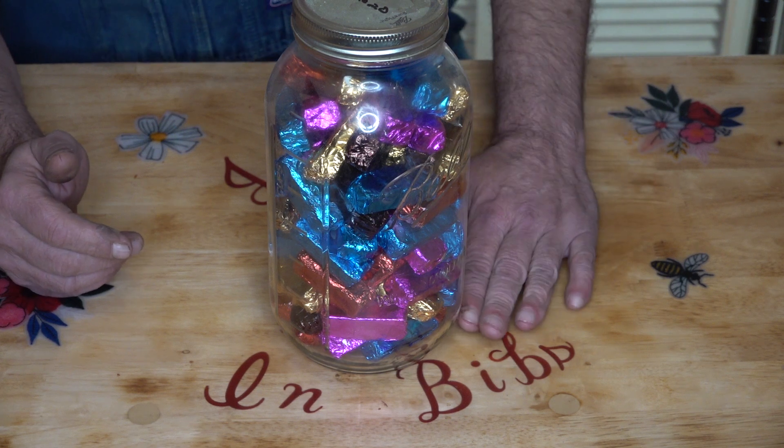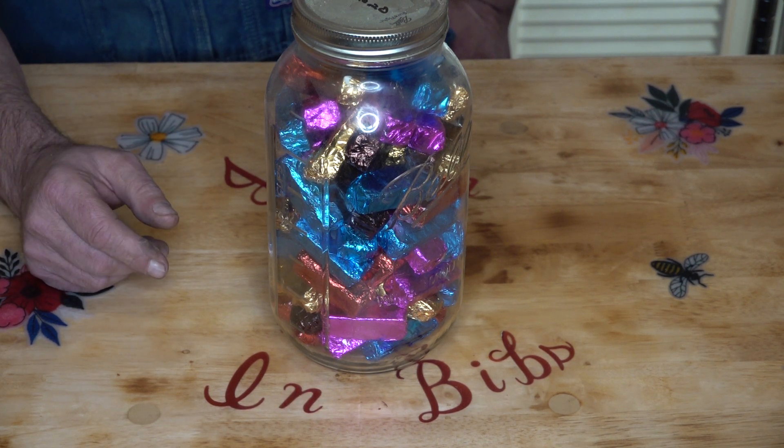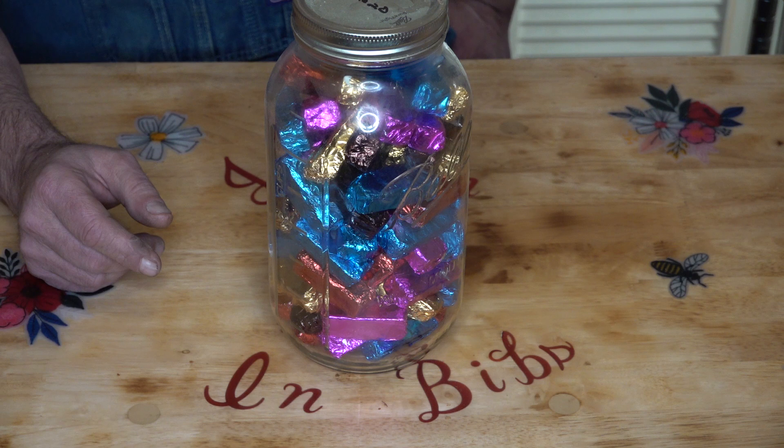It is the day before Thanksgiving, 2023, and I've got a lot to do today. I need to make a mince meat pie — which, by the way, younger folks don't seem to know what that is, but us old timers, that was a pretty regular staple pie over the holiday season. It's really hard to find the mince meat filling nowadays. I'm going to make a mince meat pie and a pumpkin pie today and get my kitchen all ready for big turkey day tomorrow.